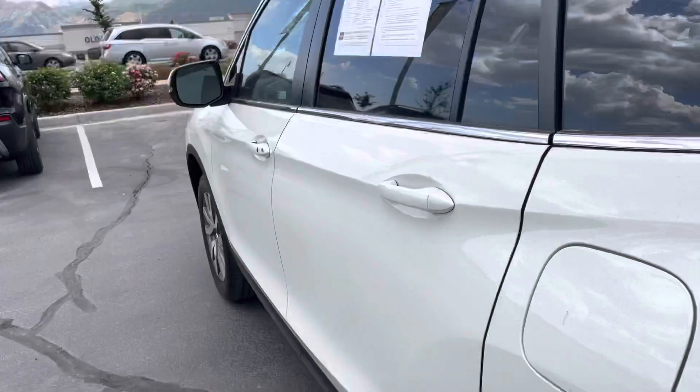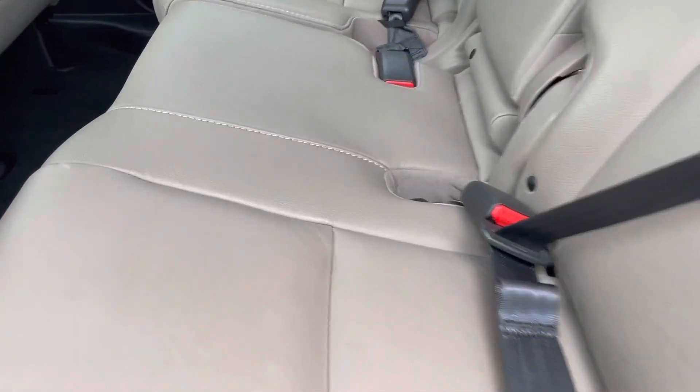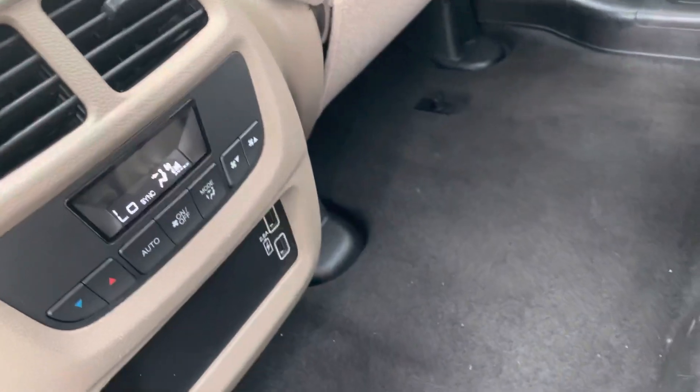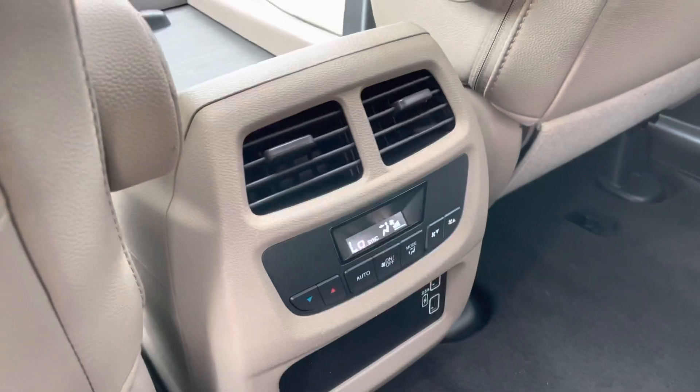Coming to the back seats, there's a ton of room and it's super comfortable. There are two charging ports for passengers in the back for their phones, and they also have their own temperature control, which is really nice.